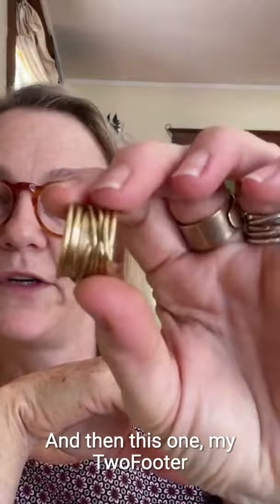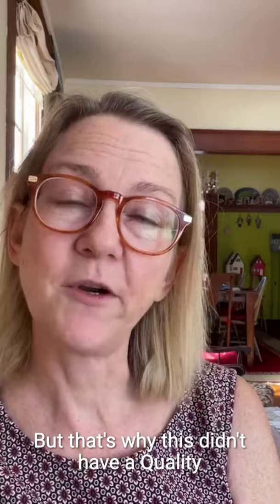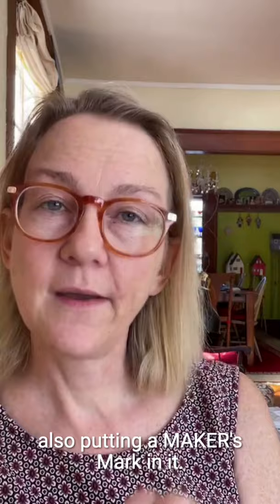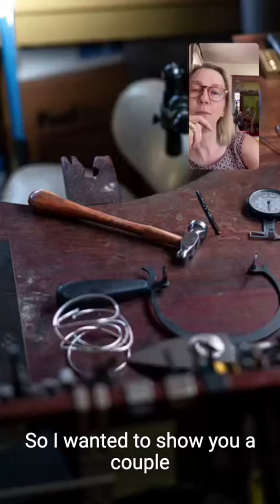This other ring is one I've had for about 18 years — I made it myself. I did not have a registry at the time, so I did not mark it. Plus it's mine — I know it's 18 karat. That's why it doesn't have a quality mark or a maker's mark. It's not legal to quality mark something without also putting a maker's mark in it. In other words, you cannot claim a certain purity of metal without also making a signature.